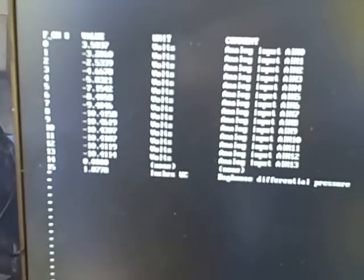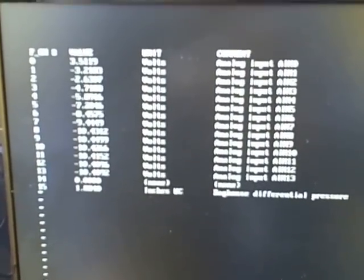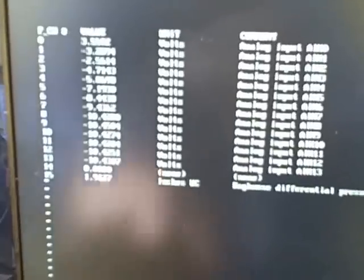Every time I hit the shift capital R button here it's going to refresh the screen. You can see the live readout of pressure there — 1.9. As it builds up higher, it's going to get to a point where the solenoids open up and blow the dust off the socks inside the bag house unit.